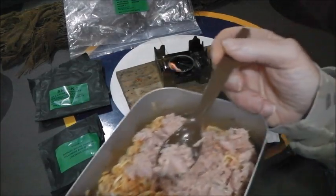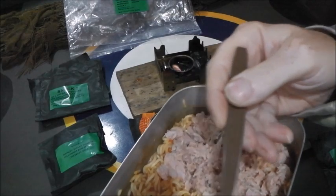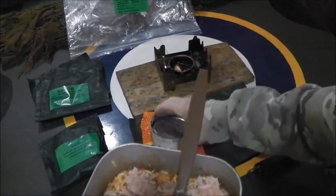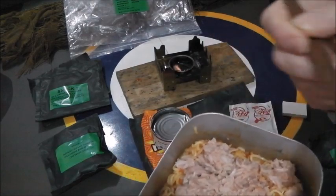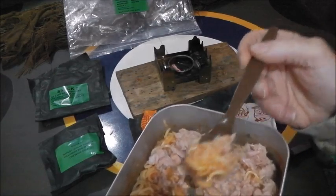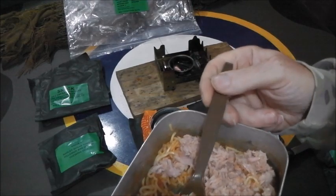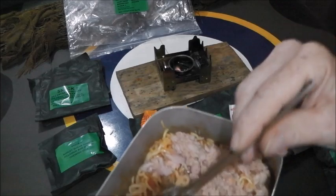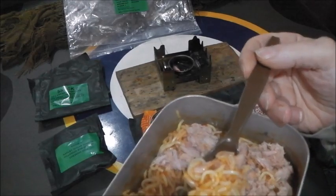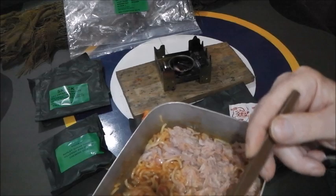Now let's see what the Tesco tuna actually tastes like. There are little mushed-up flakes - obviously it tastes like tuna, a bit on the salty side, but that is tuna in brine. It says 'tuna chunks' on the can but it's not tuna chunks - it's just compressed into bits. The flavour of the tuna is okay. Let's try the noodles with the tomato soup - yeah it's okay, it's edible. It's a source of carbs, and the tuna is also a source of protein and gives a little bit of flavour to the otherwise quite bland noodles.